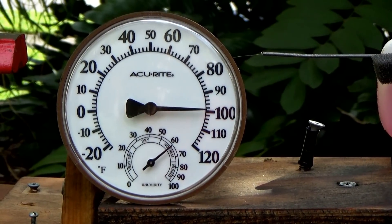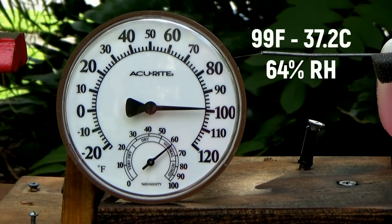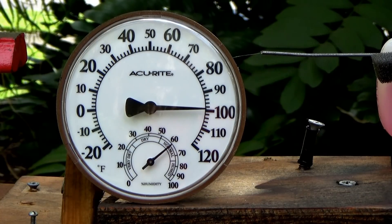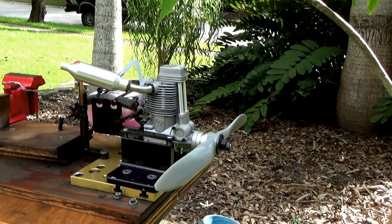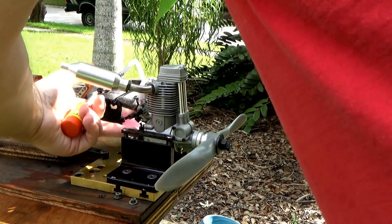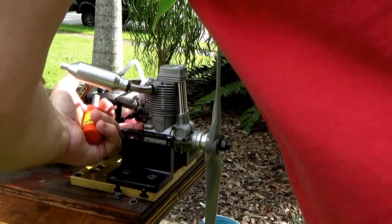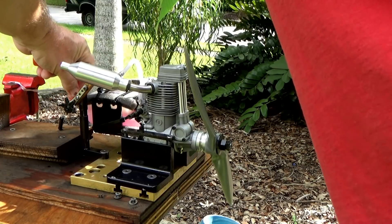The temp check on this thermometer prior to the run says it's about 99 degrees Fahrenheit and about 64 percent relative humidity. For some reason I usually trust this thing but I'm not really buying it because my phone says it's only 93 degrees out here — but we'll go with this anyway. Let's see if it'll hand start first; I've got to prime it. It took fuel — and a lot of fuel just came out — so let's see if she'll start by hand.